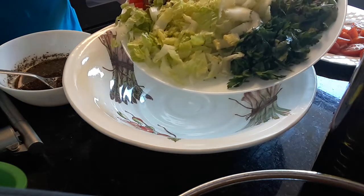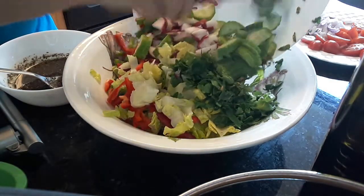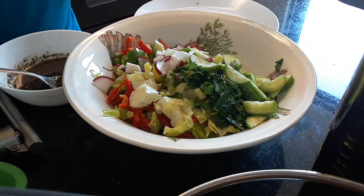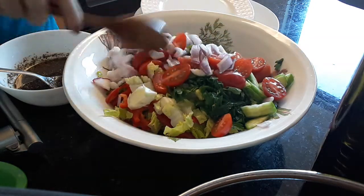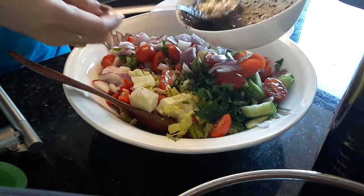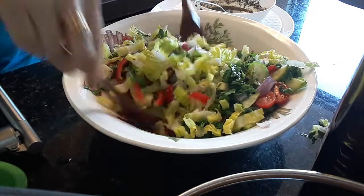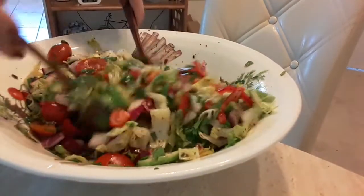Now, we will do the mixing. We will add everything here. This salad is really, really good. I love it. So you can try it and let me know what you think. Now I will start adding the dressing and mix. And I will test it if it needs more. And I will mix. Now, the taste of the salad is so good.